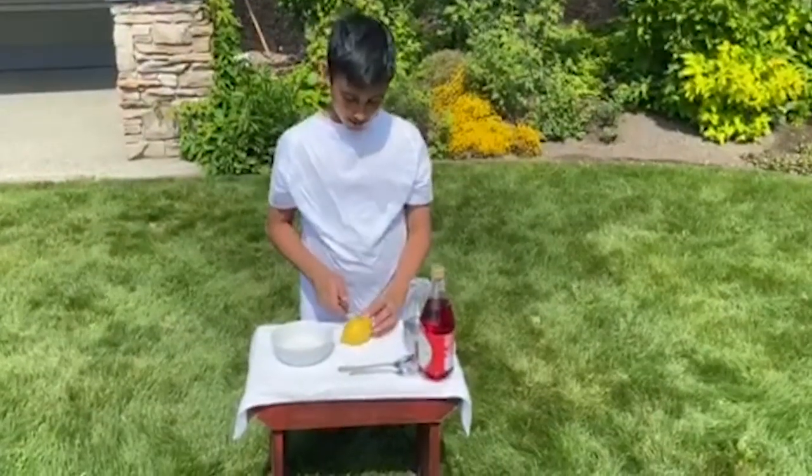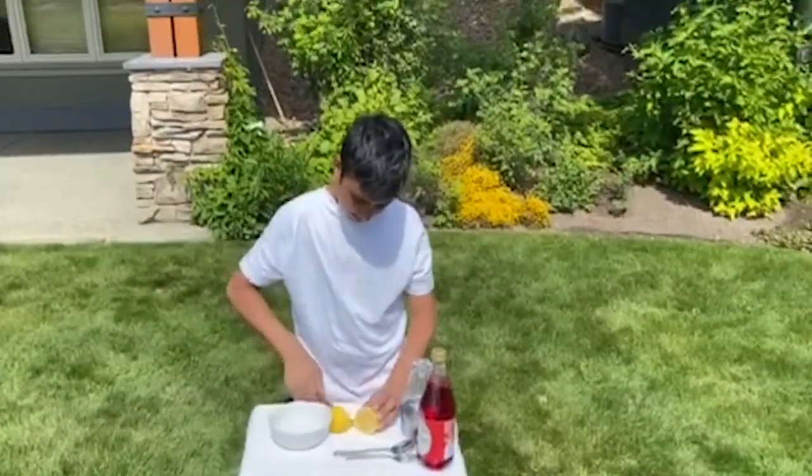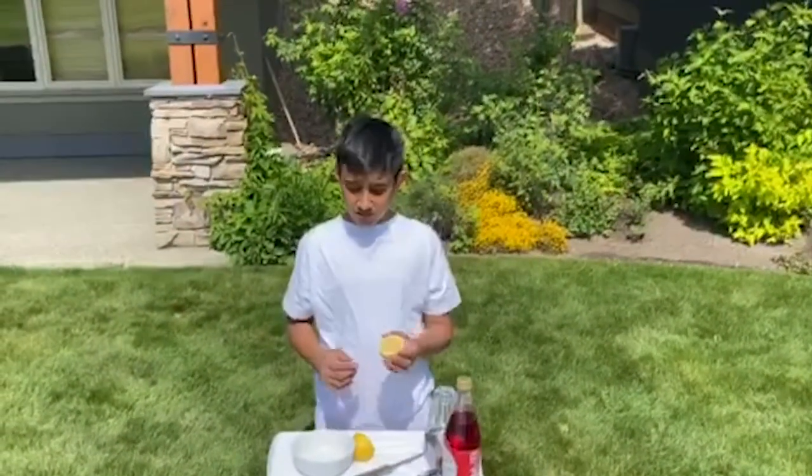We're going to cut our lemon in half, and then we're going to squeeze the juice into the bowl.